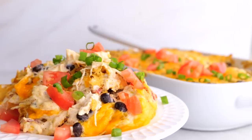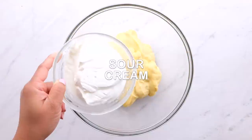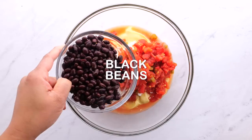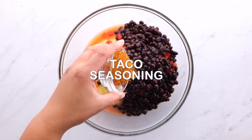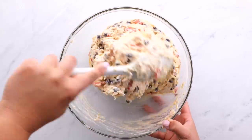The first recipe is our chicken taco casserole. This was voted my kid's favorite out of the three casseroles. I want to show you how easy this is. You're going to dump in cream of chicken soup, sour cream, some diced tomatoes with some green chilies, black beans, taco seasoning, and some shredded chicken. Then you're just going to mix that all together.